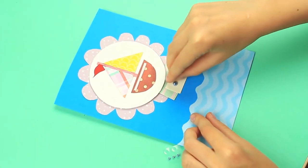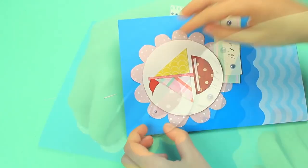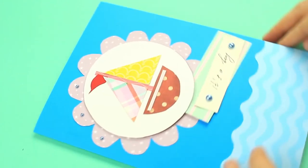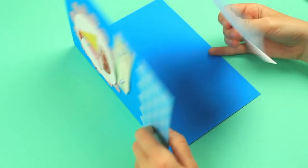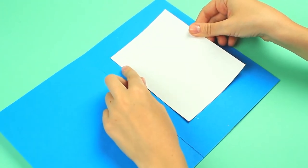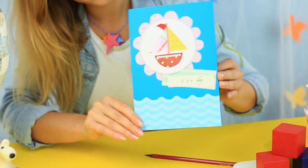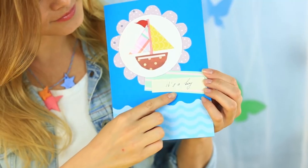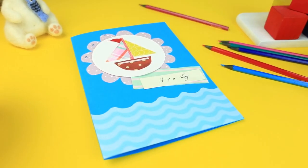You can add a few embellishments like spangles or buttons. Attach a sheet for wishes inside. The lovely baby boy card will be a pleasant little gift for a young mother. The amusing ship card will recall the happy days years after.